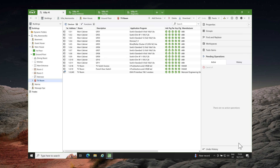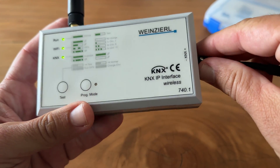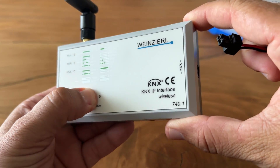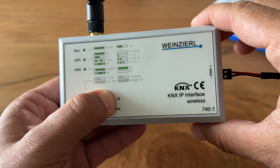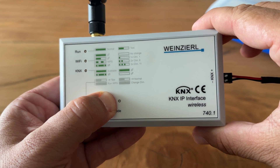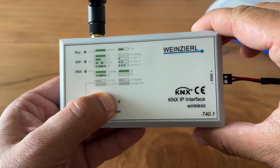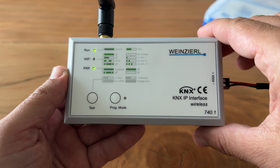Before closing this tutorial, let me show you how to reset the KNX wireless interface to factory default settings. Disconnect the KNX bus connection from the device, press the programming mode button and keep it pressed down, then reconnect the KNX bus connection to the device. Keep the programming mode button pressed for at least another 6 seconds. A short flashing of all LEDs visualizes the successful reset of the device to factory default settings.